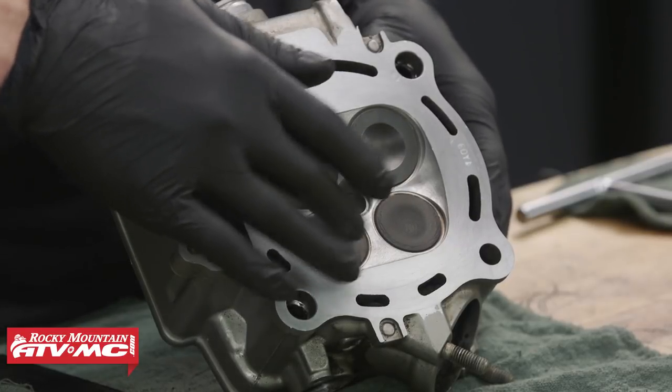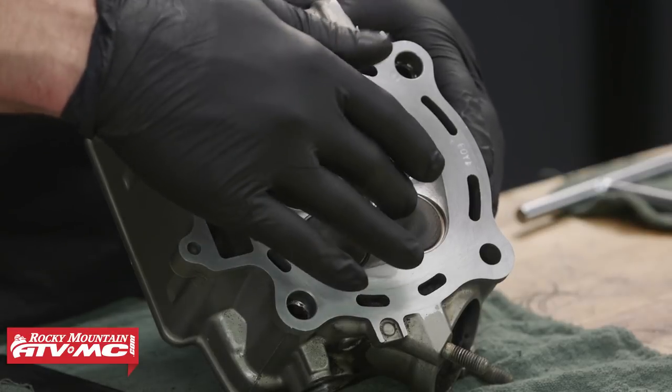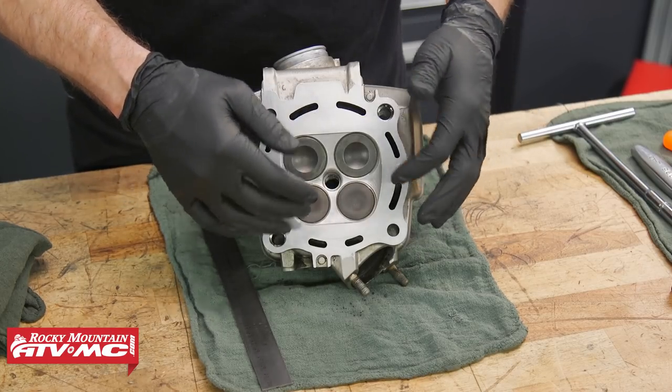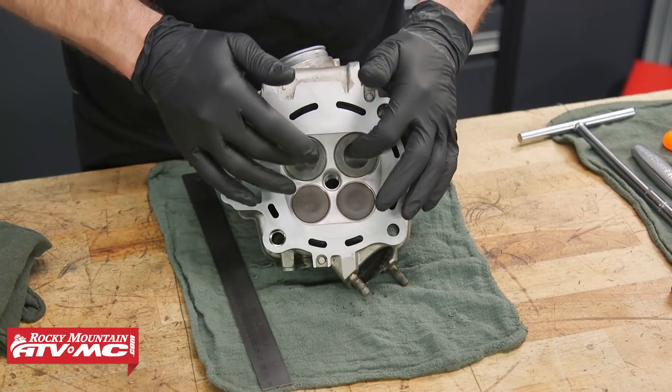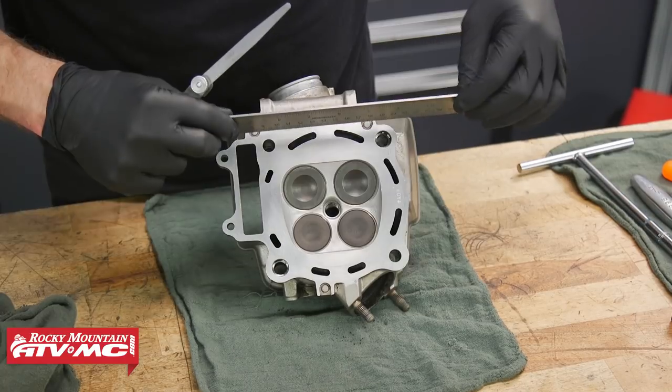Since the exhaust valves are stainless steel, we can actually take those out and use a wire wheel on them. But the intake valves — the stock valves — are actually titanium. Anytime you're dealing with titanium valves you want to be really careful with what you're doing.